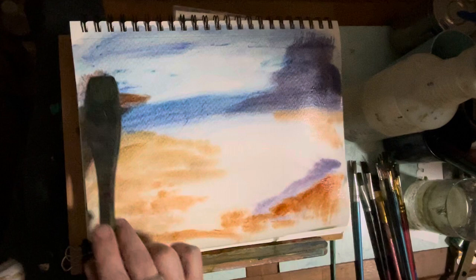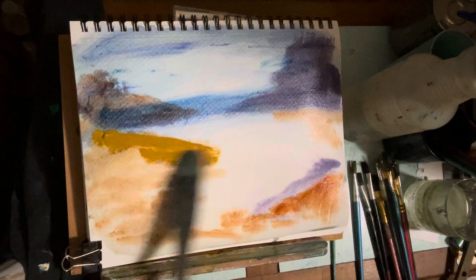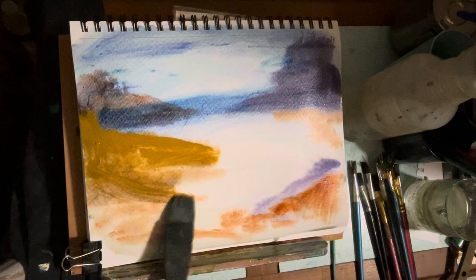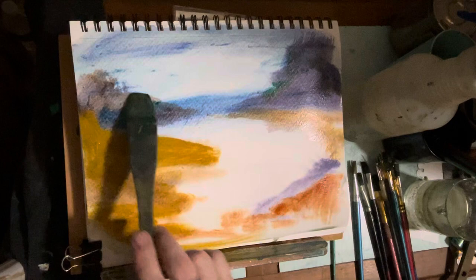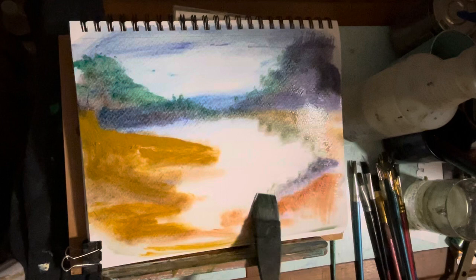I'm using the Hake brush here. For a long time, when I do these size paintings, I paint them at a pretty steep level. In this case I'm using a lot of water, and that's one of the reasons why you see me tapping there. Because when you tap it when it's wet, the pigment kind of goes off — kind of like a cloud. With some sap green, I'm adding in here, going back and forth with the medium and large Hake brush.